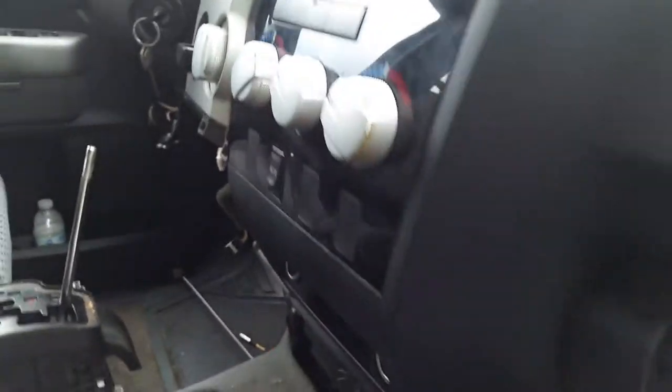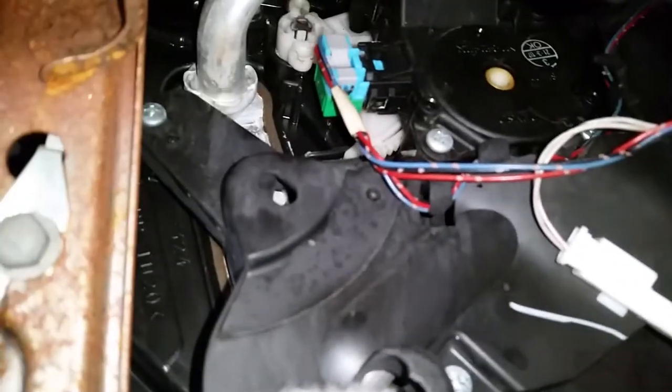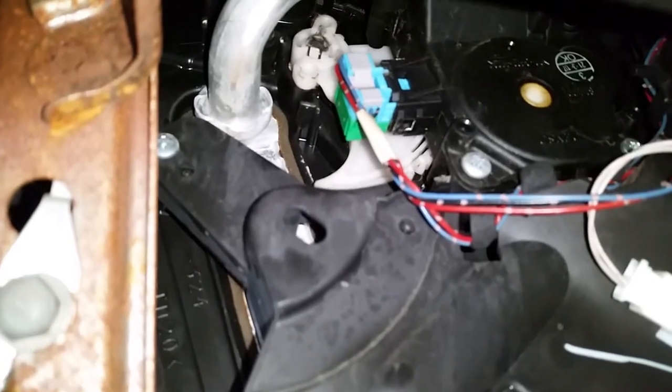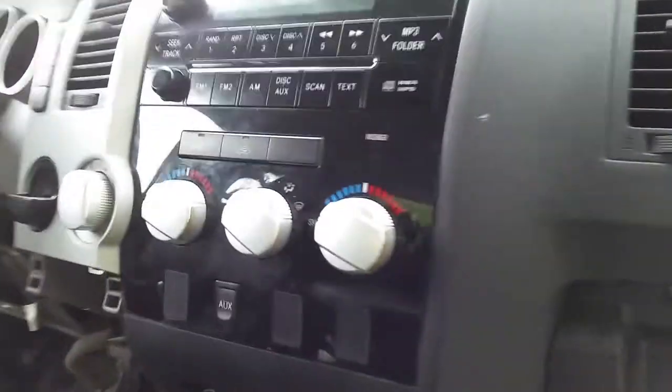Let me go ahead and change the selection from hot to cold — you can see it actuate. So that's where the hot-to-cold flat motor is located.